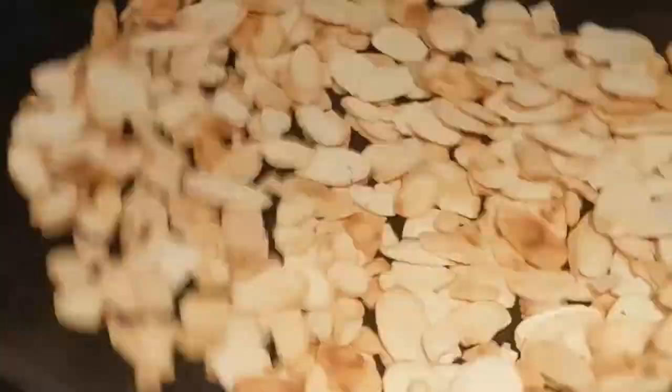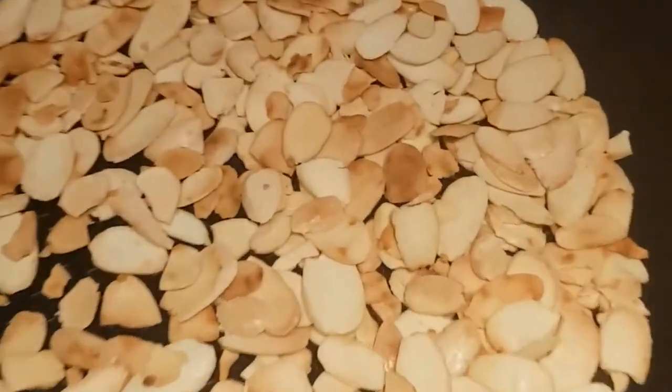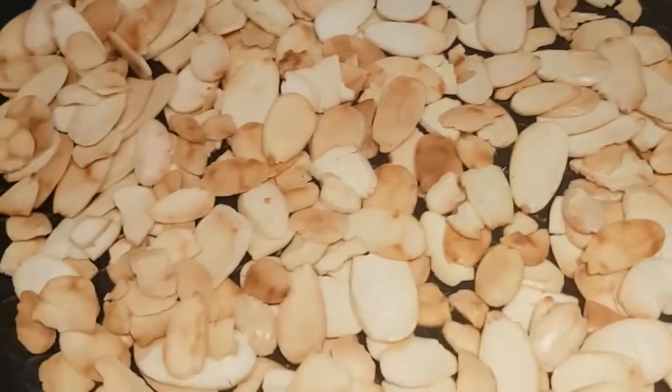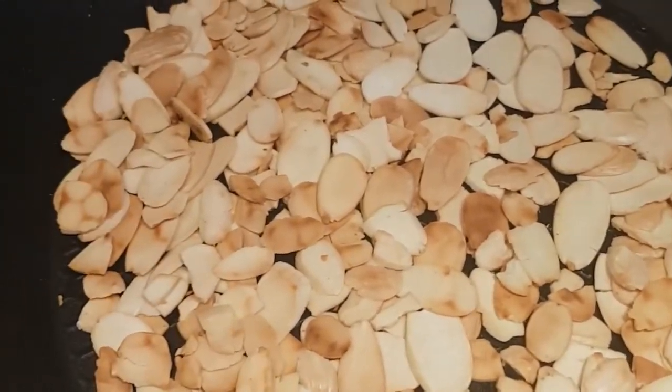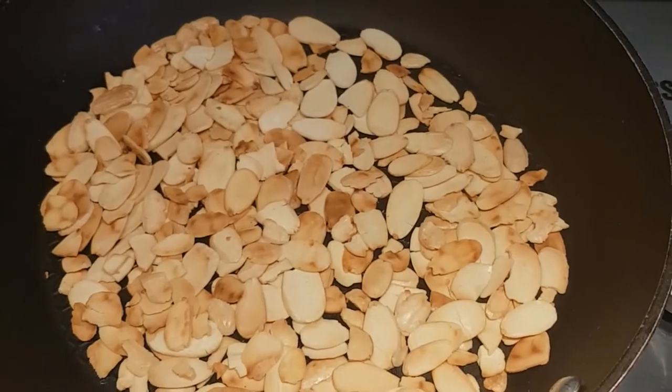Just toasting some almonds over a low heat until they've got a bit of colour on them. You'll know when they're done because they'll start to smell lovely and toasted. Just keep flicking them over and giving them a shake in the pan. Very low heat — just give them a little bit of a brown tinge and then let them cool down before going on top of the dessert.